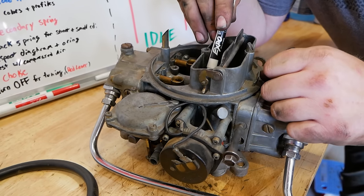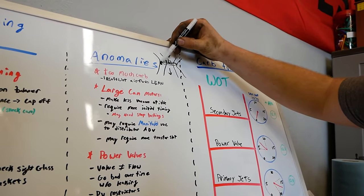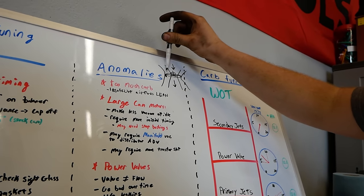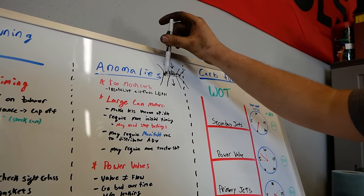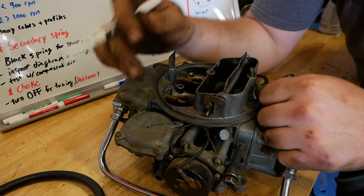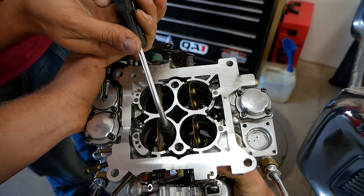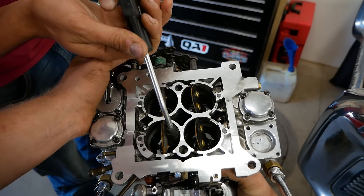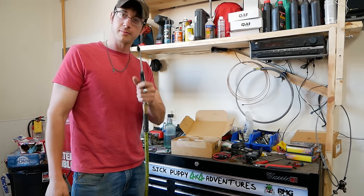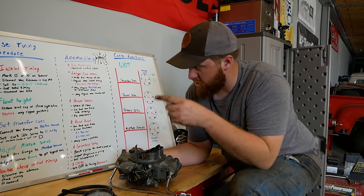This diaphragm is hanging out all ripped up — if that diaphragm has any kind of hole in it, your secondaries will not open. Inspect that diaphragm when you're in there. We generally run the black spring in all our cars because we do mild street cars or stock vehicles — those open the slowest but give a nice tunable fuel curve. You can test your secondaries with compressed air: follow this little line into the carb. There's a hole just below the venturi — hold your air compressor nozzle just right, it'll activate vacuum in the venturi, overcome the spring, and you can watch your secondaries open.